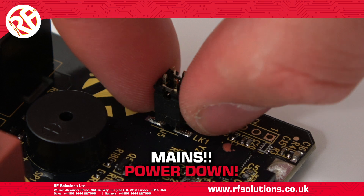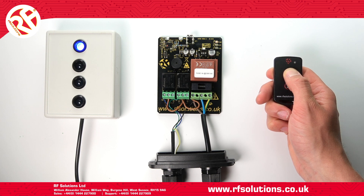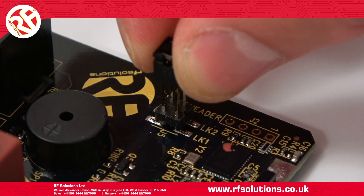On the mains powered receiver, to set both relays one and two to operate in momentary, remove jumper links from pins one and two. To set both relays to on/off latching, place jumper links on both pins.